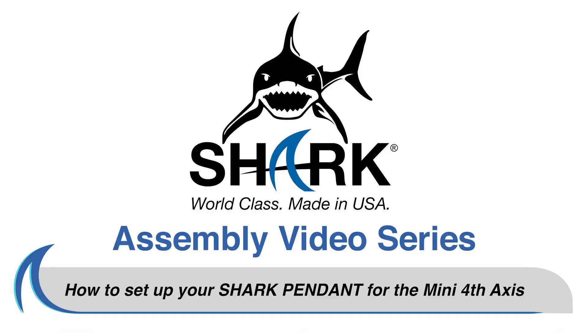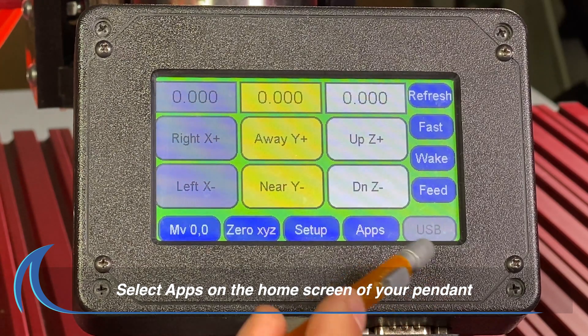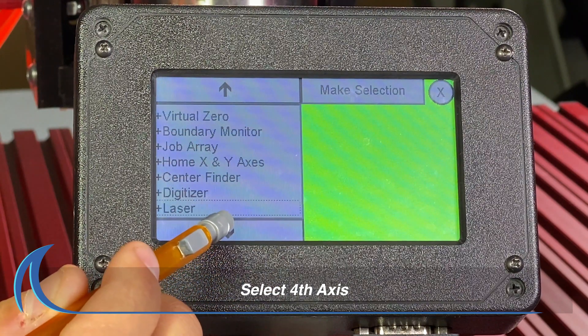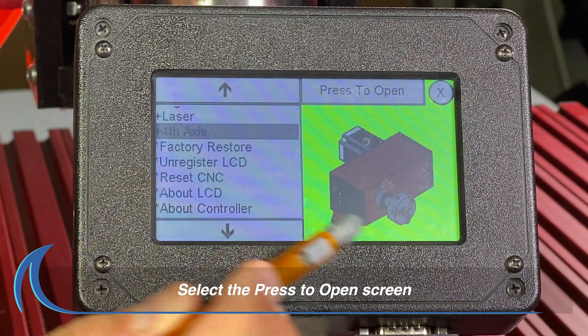How to set up your Shark Pendant for use with the Mini Fourth Axis. Begin the process by accessing the app screen on the pendant as shown here. Scroll down and select the Fourth Axis app, then press the Press to open button on the pendant screen.